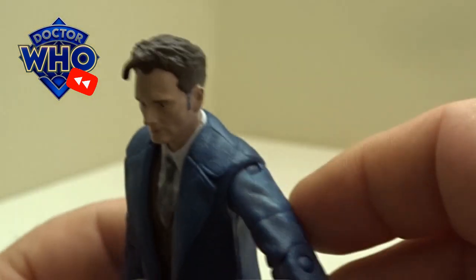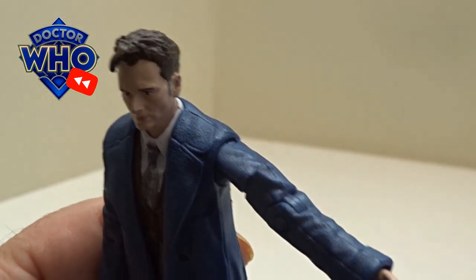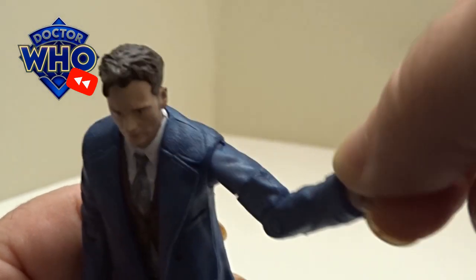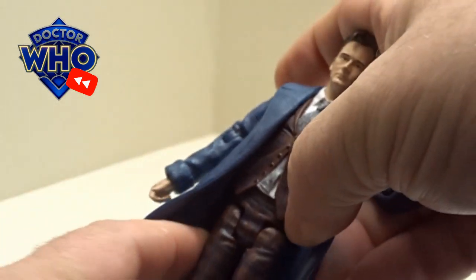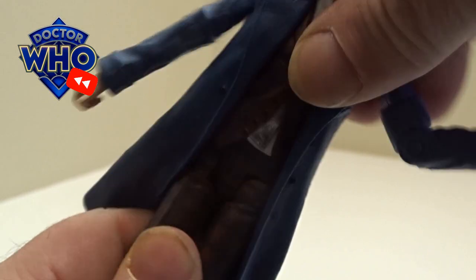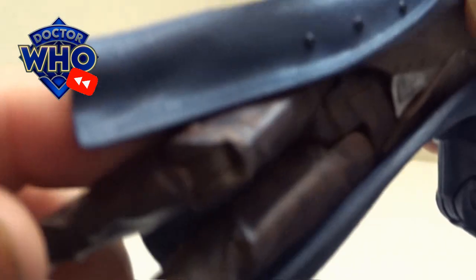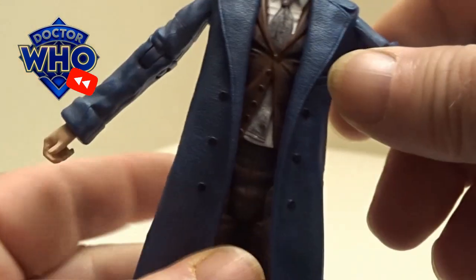His arms do come on a ball joint from the shoulder, they twist on the upper arm, ball joint at the elbow, and a 360-degree rotation on the hands. His waist can turn left to right. You've got a ball joint on the knee, and with it being a shorter jacket you can really bend them straight up. But his feet are fixed on the leg as well.